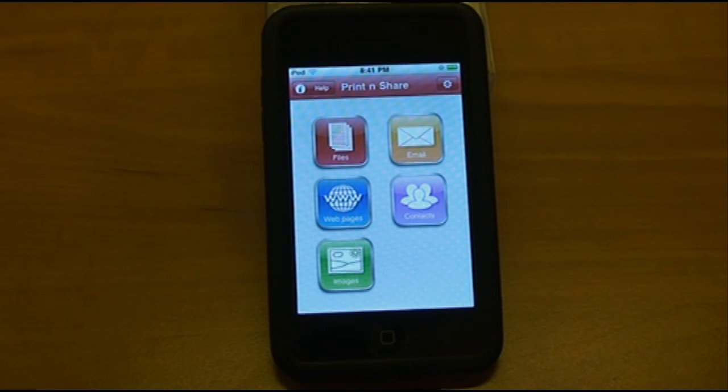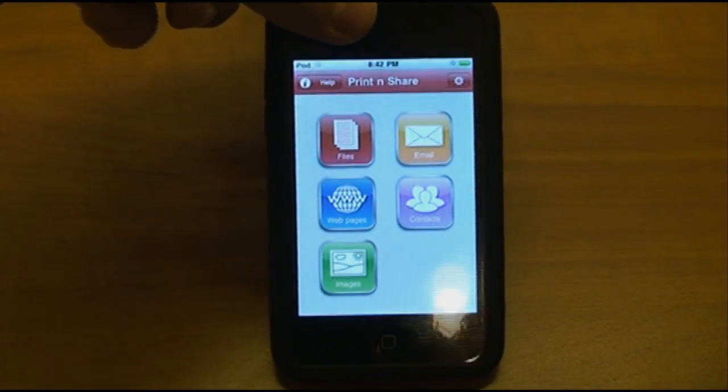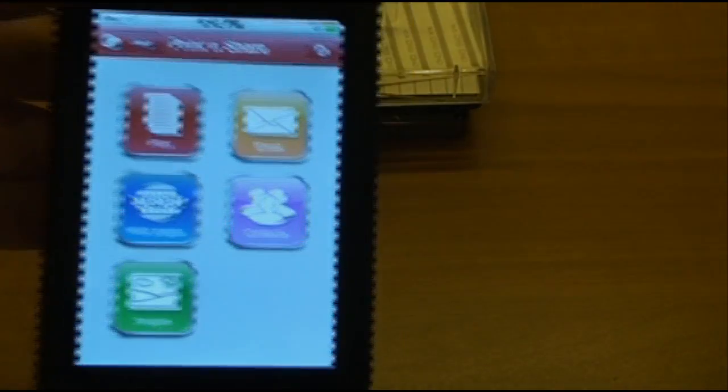Instead of using this app as my main email client, I wanted to use the regular email app. So I made a free live.com email address and made that reserved just for this app. Now, whenever I want to print something, I just forward it to that email address and open up this app.